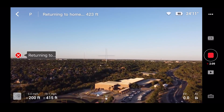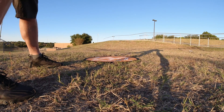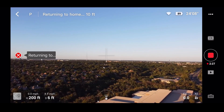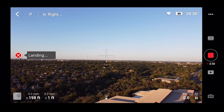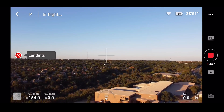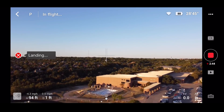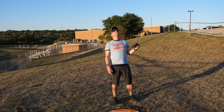I'm moving the Osmo Action back a little so we can see better as it comes in. I hear it, I see it — it's coming in. It says it is one foot away from me and 199 feet in the air, coming down fast. Now it's at 100 feet in the air, one foot away. One foot away seems about right — let's see how accurate it is.